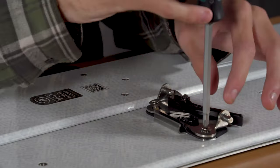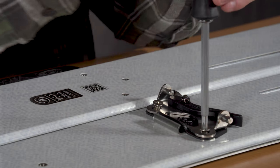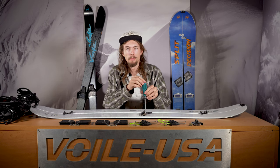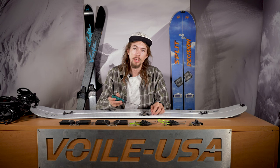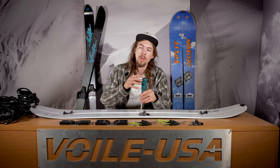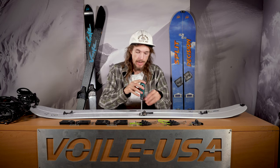If you're attaching brand new screws to the board you won't have to worry about doing anything different, but if you've taken them off before or a few times you might want to add some thread lock to the screws just to make sure they stay in there. We recommend just going with a standard blue thread lock. Just add a little bit to each screw — too much will result in hydraulic pressure being pushed down as you're tightening them and it'll cause the base of your board to dimple out. Make sure to tighten them by hand and not with an impact wrench, as that will also compromise the structure of the board.